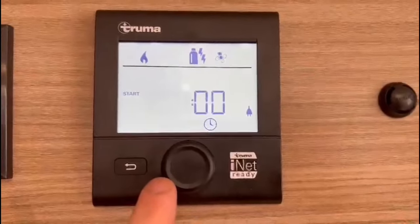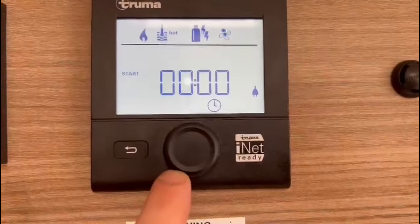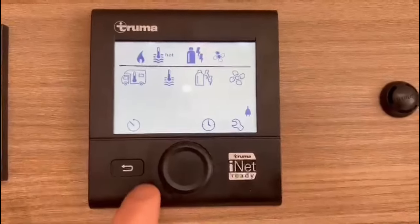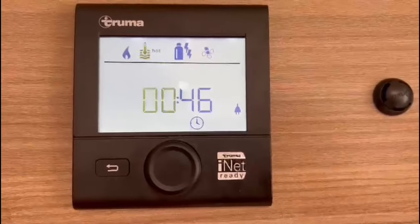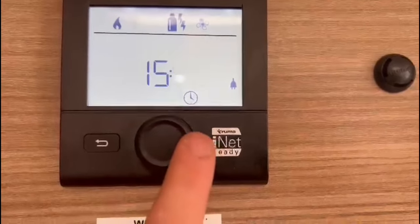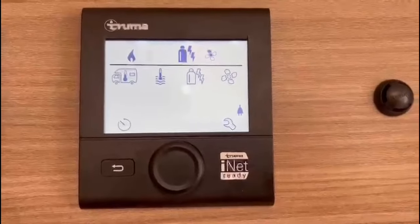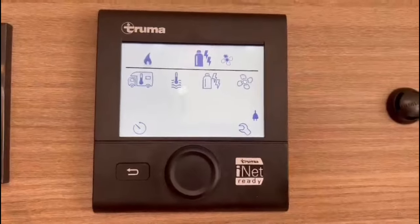You can have your heating or hot water on a timer and tell it to come on and off at a certain time of day. I'm not going to put it on timer — I'm going to have it on constant. Rotate once more to set the clock.